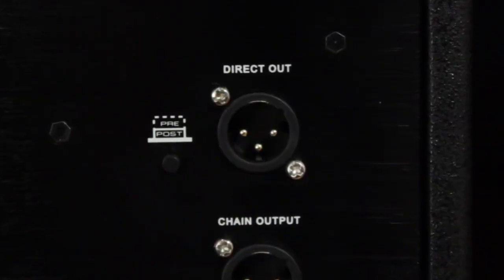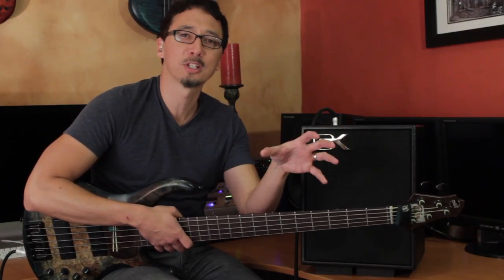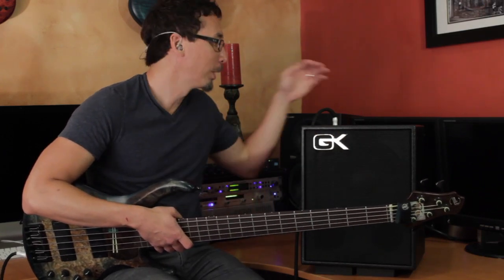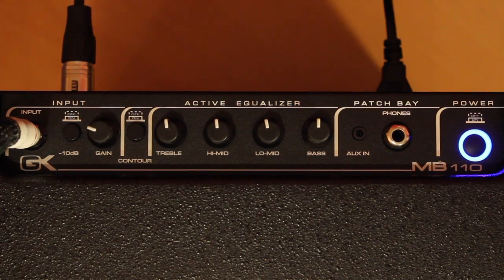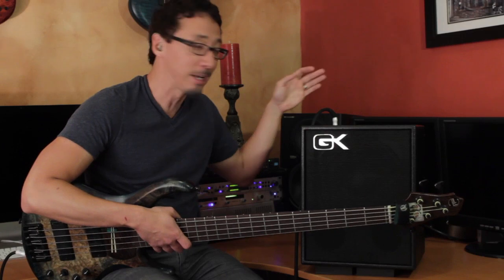Moving on to the rear panel, you've got GK's great sounding DI as well as a pre and post EQ selector, which is awesome when you want to do something EQ-wise when the amp is sitting next to you on stage that maybe isn't optimal for the front of house person. It allows you to do whatever EQ settings you want here and still send a flat signal to the board. But if you also want to send the board the same settings you're using here, then just send it post EQ.